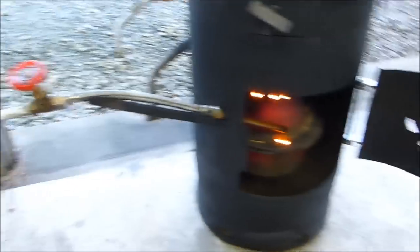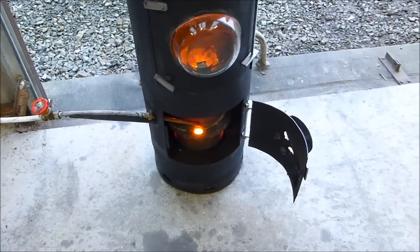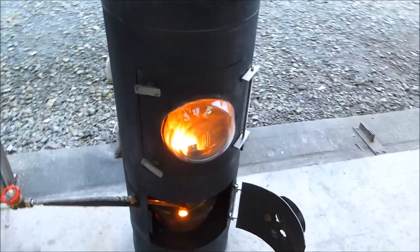A half-inch gate valve may not be the best. You should certainly sieve your oil before putting it in — and I didn't. So I'm getting kind of lumps coming down the line. But I just opened the valve and it goes in. I've opened the valve up a little bit.